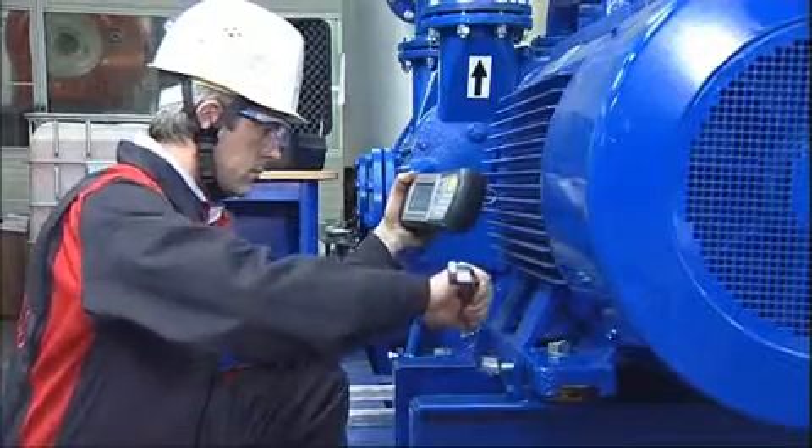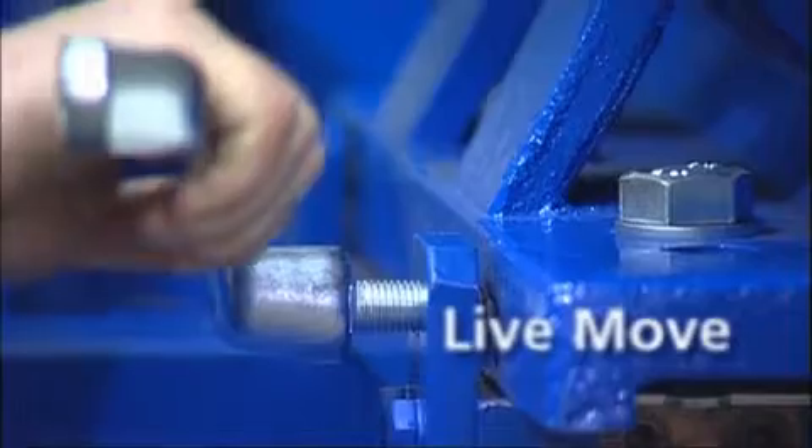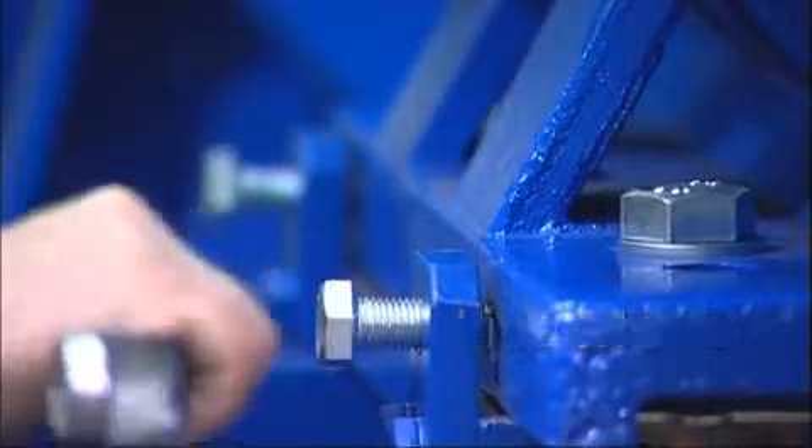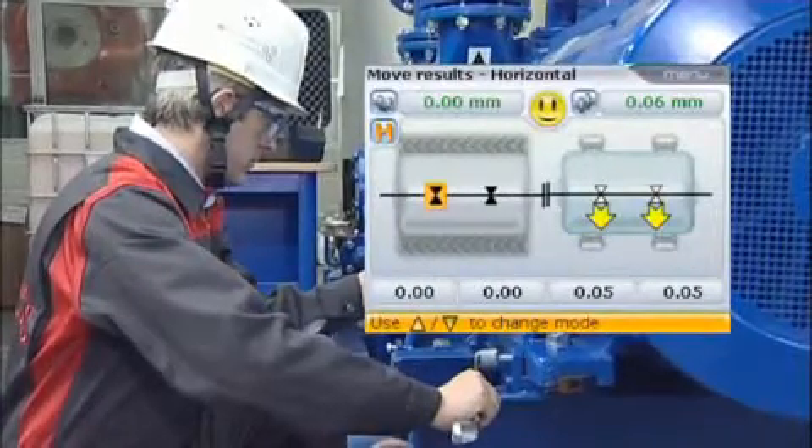During live move, OptiLine Smart continuously measures the corrections and displays the monitored changes live on the screen. When the alignment condition is within tolerance, a happy smiley appears. Retighten the feed bolts and the machines are ready to go.